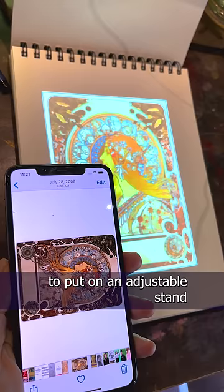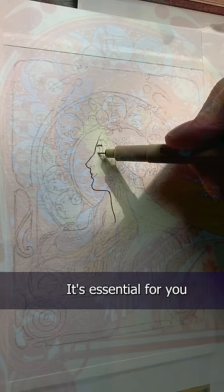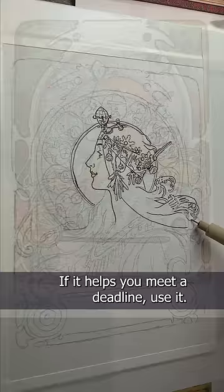Now, two things. One, tracing should never replace learning how to draw. If you want to be an artist, you need to learn how to draw what you see. It's essential for you to grow as an artist. And two, tracing is a tool. Use it, and never feel bad about it. If it helps you get your likenesses right, use it. If it helps you meet a deadline, use it. If it helps you learn, use it.